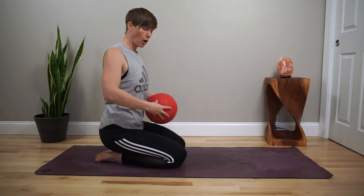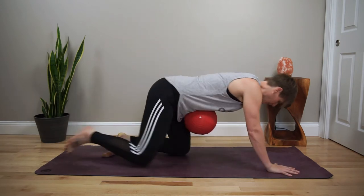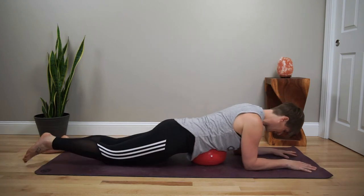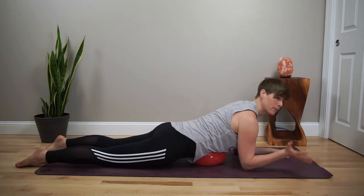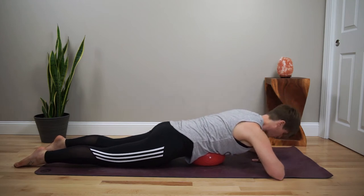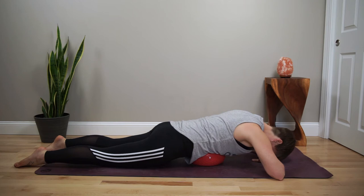Place the ball or rolled up blanket underneath that space and come down onto your forearms, extending your feet out. From here, rotate the arms in to create a pillow with your hands, and drop your forehead down to your hands.